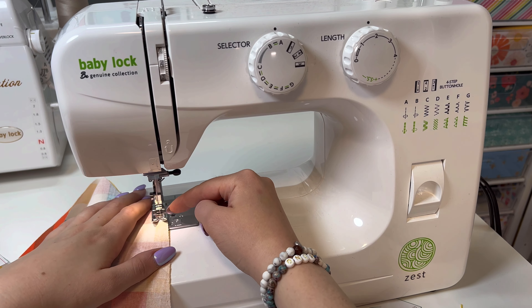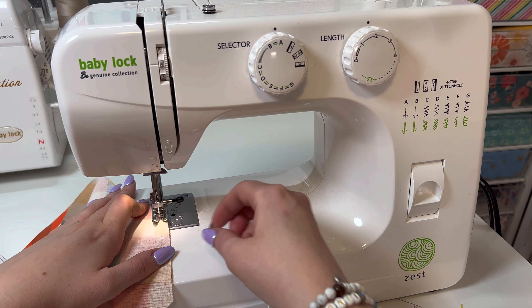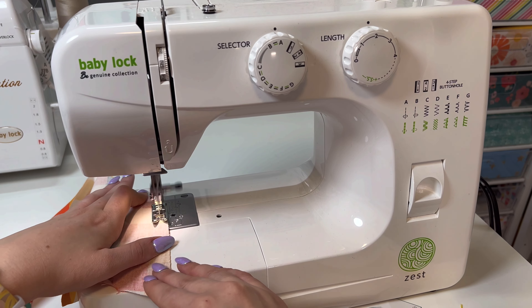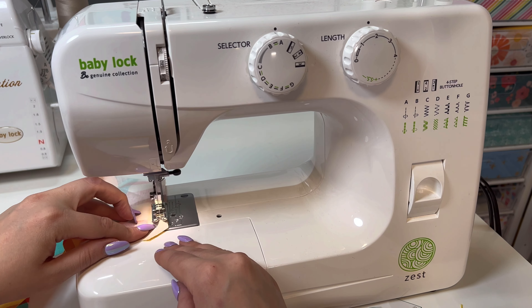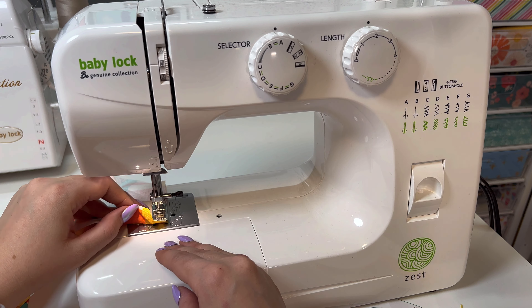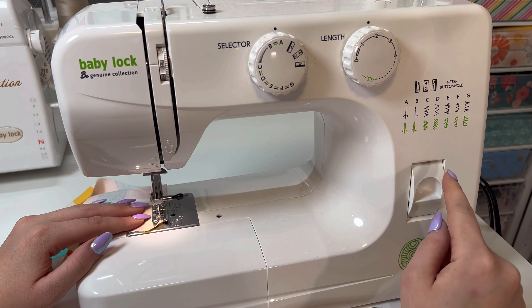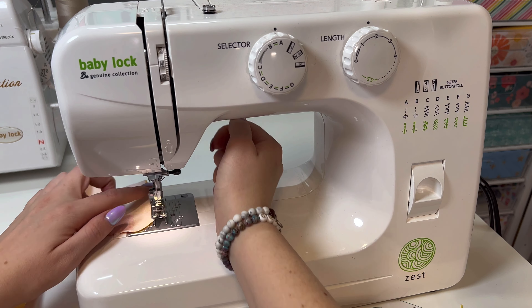On this machine, a quarter of an inch is just lined up with the presser foot. I'm just starting at the top, I'm going to backstitch and go down, stopping about a quarter of an inch from the end. I did backstitch and then I can pull that out.